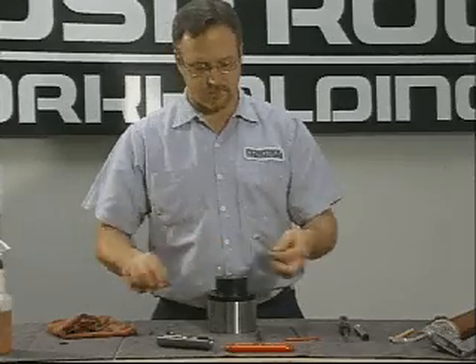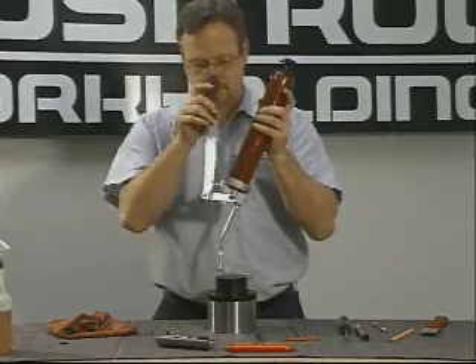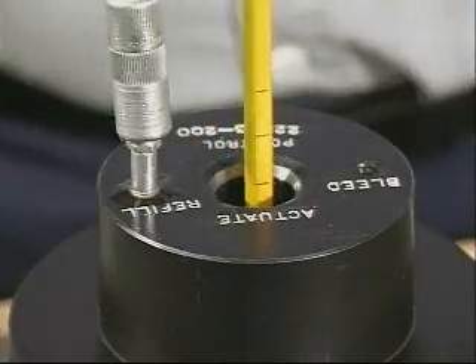Pump several strokes of grease into the arbor until the piston is pushed back against the hollow point set screw. This can be felt when pumping, or insert a probe to show movement.